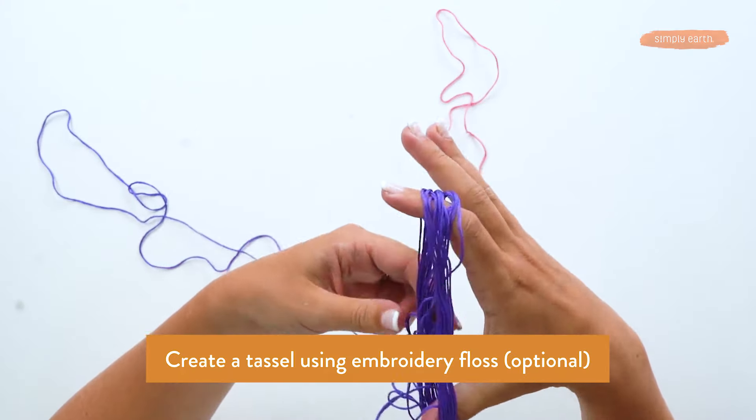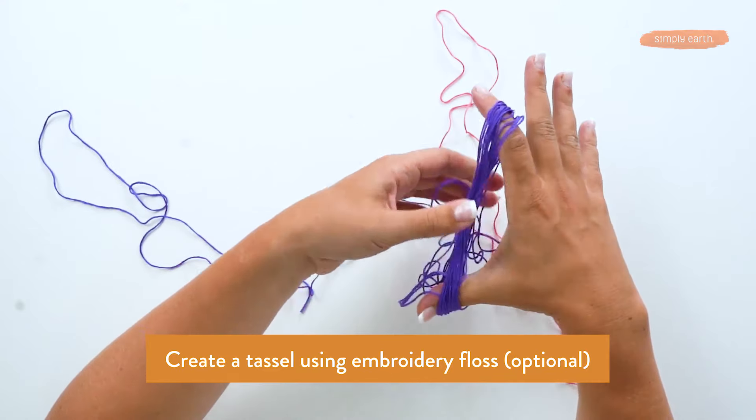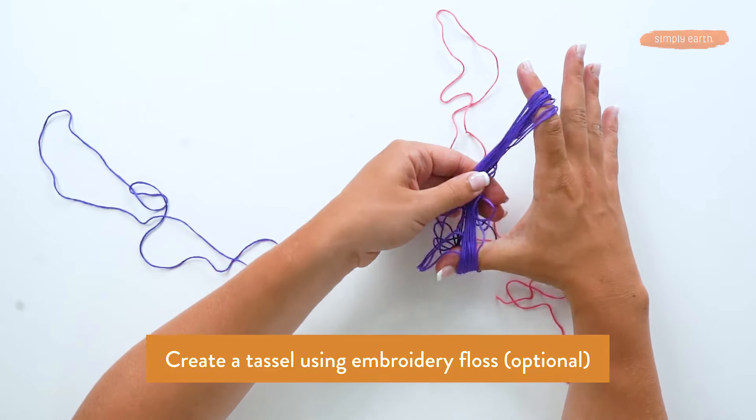To start, I'm going to take this loop of embroidery floss. Charlotte, you can cut it however long you want your tassel to be.